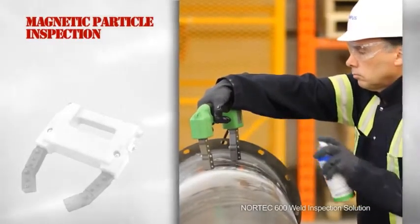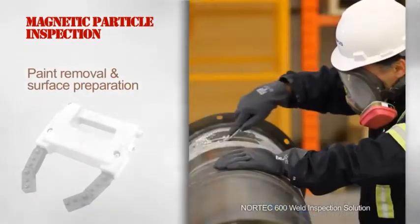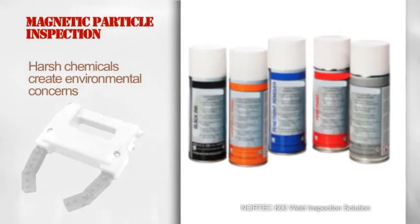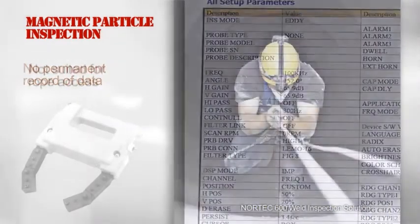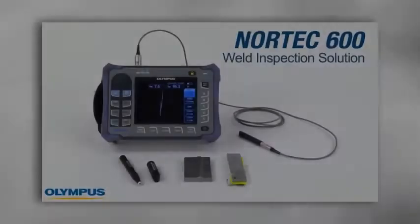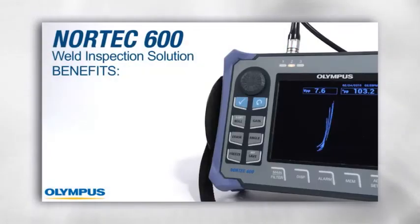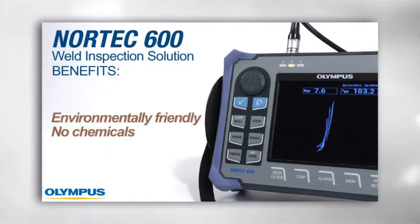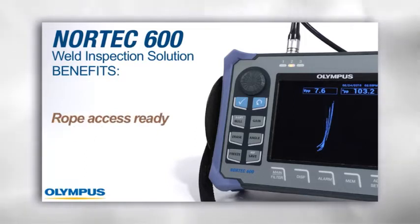Inspecting carbon steel welds with magnetic particles poses several problems: paint needs to be removed and extensive surface preparation is required, there are environmental concerns because of the harsh chemicals used, the process is highly susceptible to field conditions, there is no permanent record of data, and it's not well suited for rope access inspections. The Nortec 600 weld inspection solution is an ideal replacement for magnetic particle inspection. It features several benefits such as inspection through paint or coating measuring up to two millimeters thick, it's more environmentally friendly since no chemicals are involved, evaluation of defect depth and length, data reporting and archiving, and it is rope access ready.